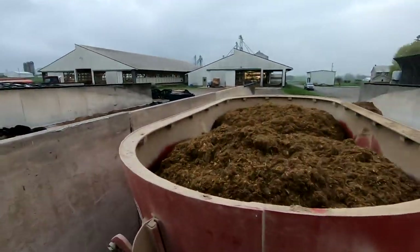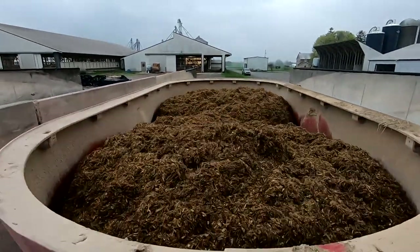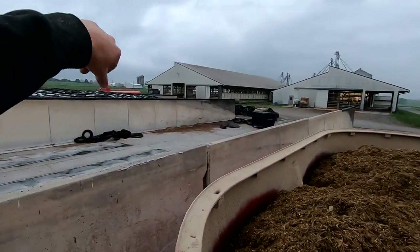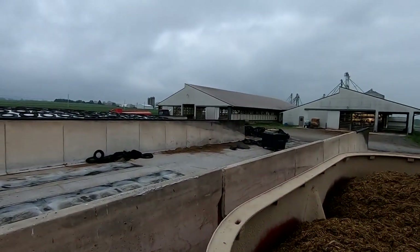I'm just letting this mix for a few minutes after I'm done filling it, and then we'll shut it off. Before we run feed out, I've got to go out and clean the feed troughs out and get all the old feed from yesterday out.